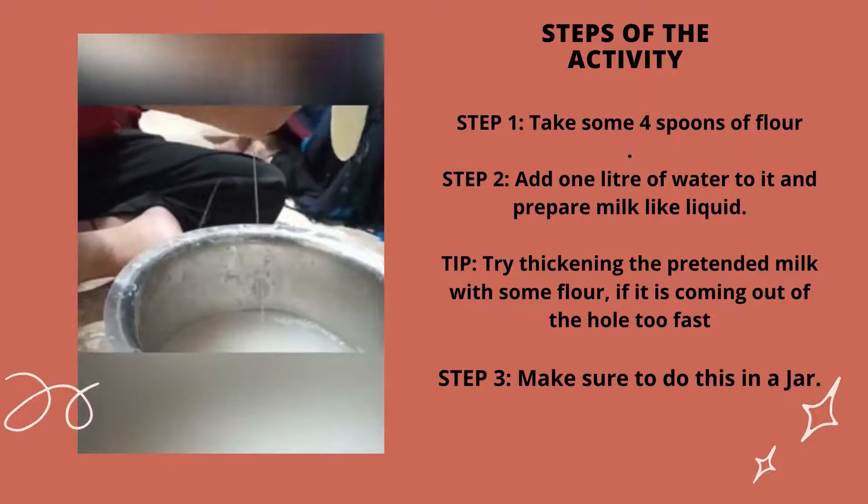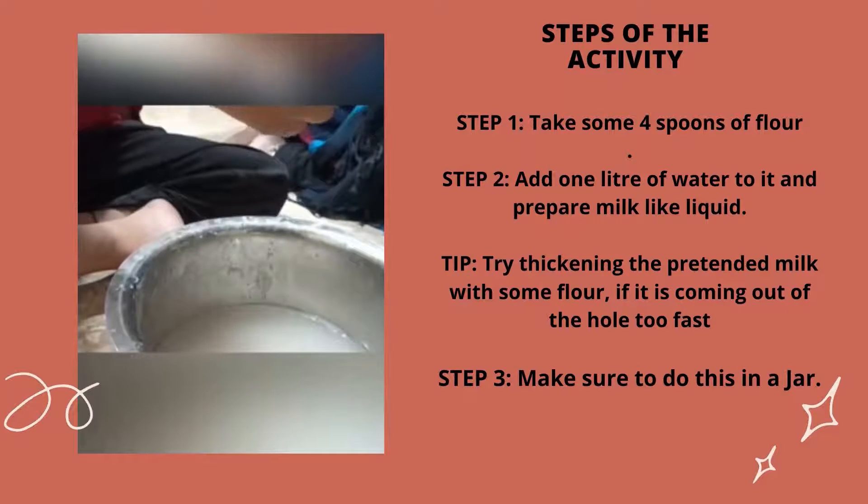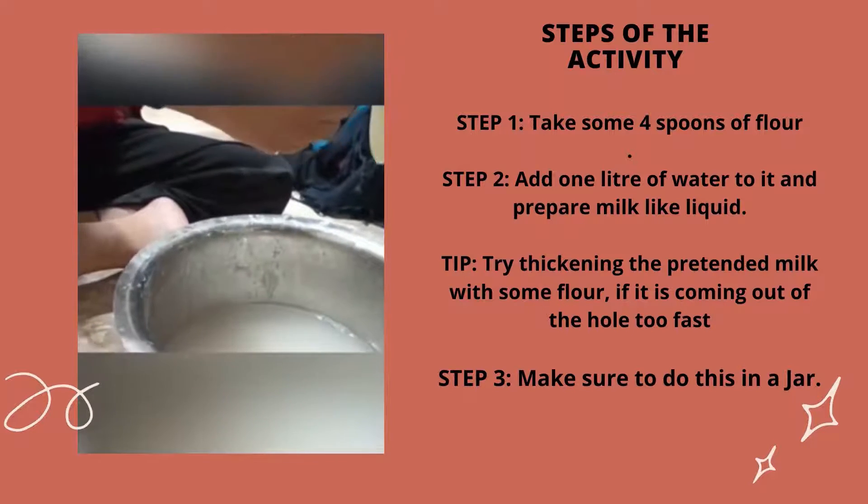Step 3: make sure to do this in a jar. Step 4: pour this pretend milk into the glove. Step 5: hold the glove and ask the child to squeeze.